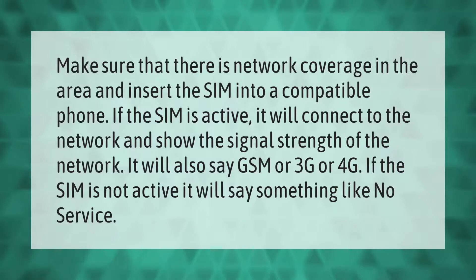Make sure there is network coverage in the area and insert the SIM into a compatible phone. If the SIM is active, it will connect to the network and show the signal strength, and it will also say GSM, 3G, or 4G. If the SIM is not active, it will say something like 'No Service.'